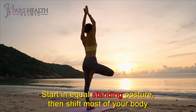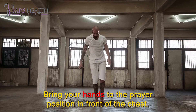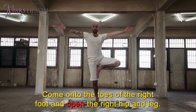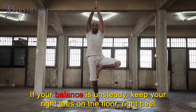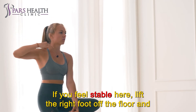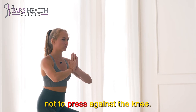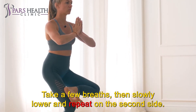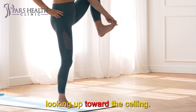Start in an equal standing posture, then shift most of your body weight into the left foot and leg. Bring your hands to the prayer position in front of the chest. Come onto the toes of the right foot and open the right hip and leg. If your balance is unsteady, keep your right toes on the floor, right heel against the inside of the left calf. If you feel stable, lift the right foot off the floor and place it against the inside of the left calf or thigh, being careful not to press against the knee. Take a few breaths, then slowly lower and repeat on the second side. Challenge your balance by reaching the arms above the head or by looking up toward the ceiling.